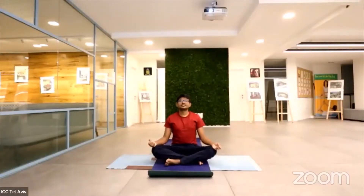Observe your breath. Keep your spine straight, slightly lift your chest up. Feel weight on your sit bones. Hold your hands into prayer mudra.